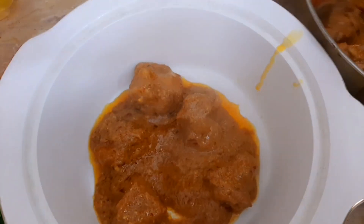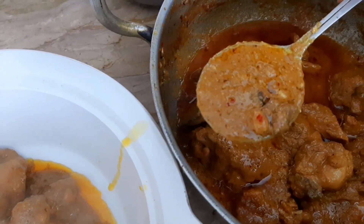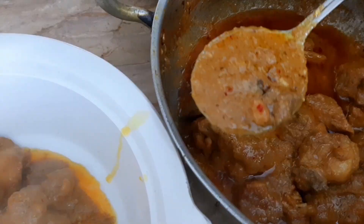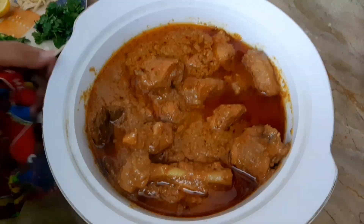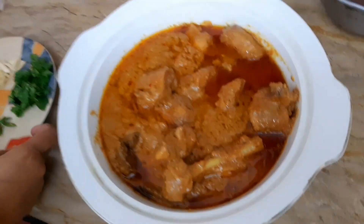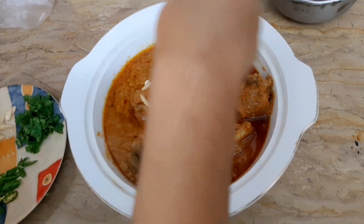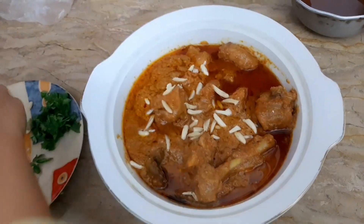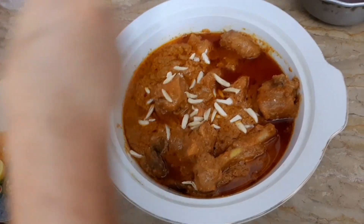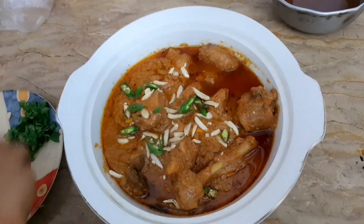The color is so beautiful. I will add some garnish on top. I will add a little red color element on top. I will serve it with some bread on the side.